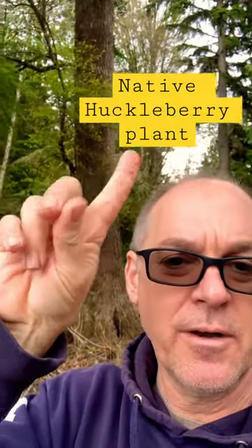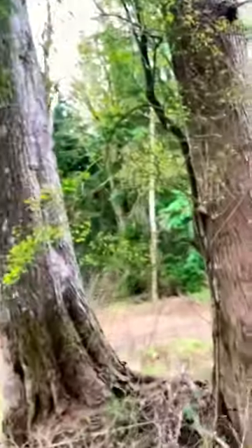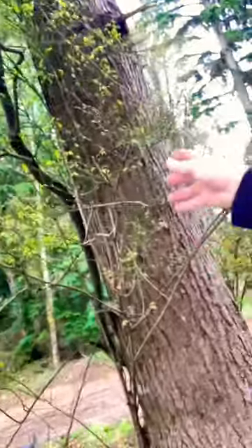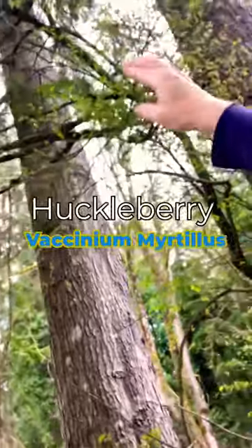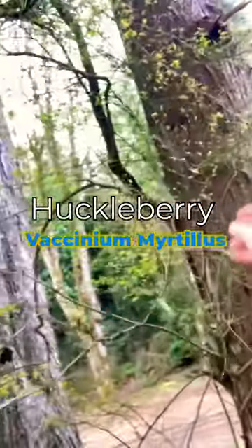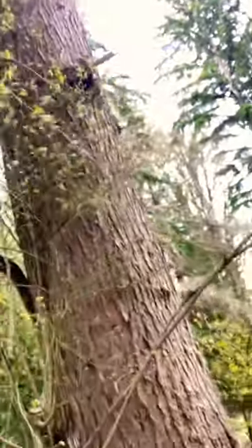I don't know if you can see this in the background, right in here — I'm gonna run up and show you. Growing out of the middle of these trees, you have this bush here. This is a huckleberry. Look how tall it is, and it's just starting to leaf out this spring.